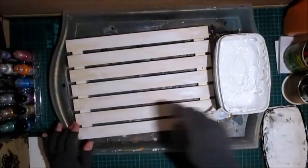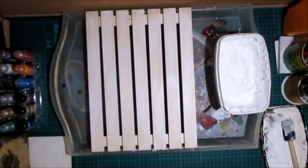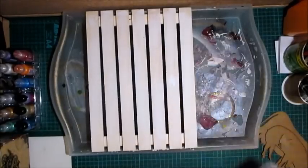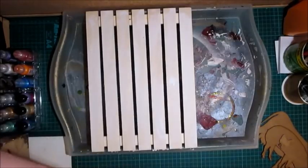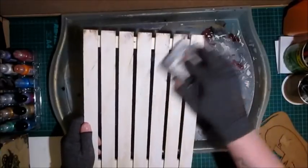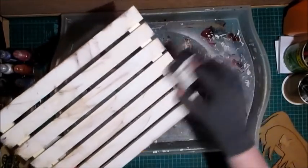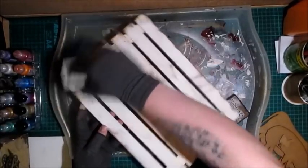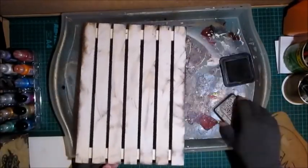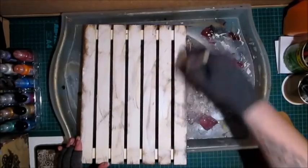I'll just dry that with my heat tool. I have a distress ink that's almost out, so I'm using a new one, but I kept the old one because I can use it for projects like this — just going directly onto the wood to distress it, going really heavy in areas. I'm also going back to my one-inch brush with some of the white paint still on there.